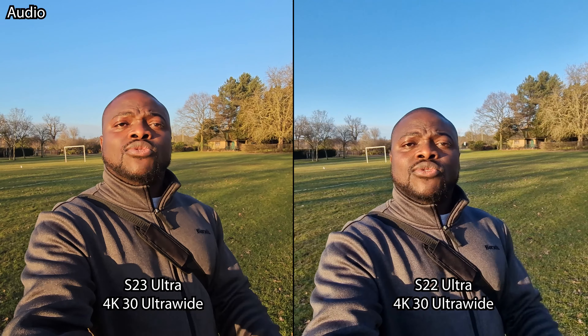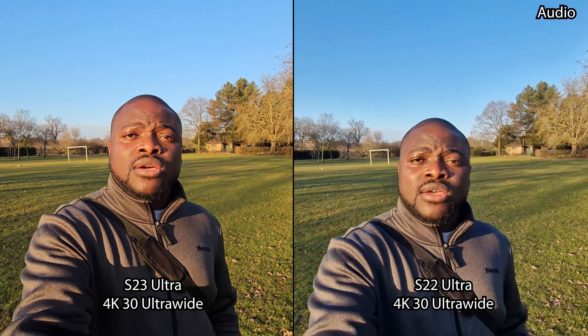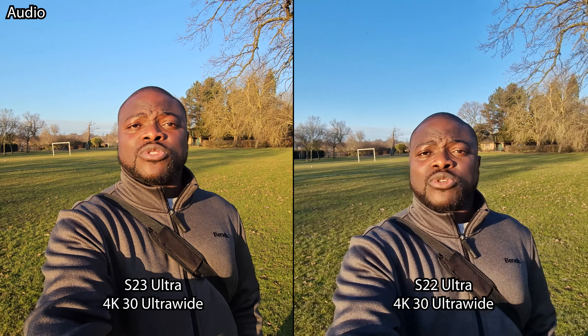We are now in the 4K UHD 30 frames per second video recording mode on the main sensor with the rear cameras, with me in frame as the subject — seeing how it handles the environment but mainly how it handles detail, skin tones, and colors. We then switch to the ultra wide on the rear cameras with me as the subject, again seeing how stabilization, colors, and detail really work out.